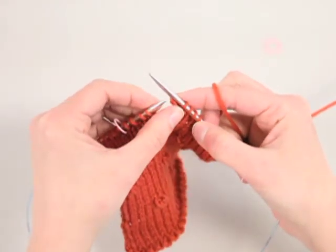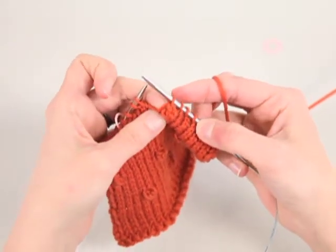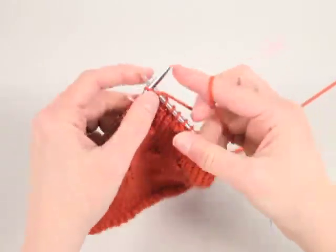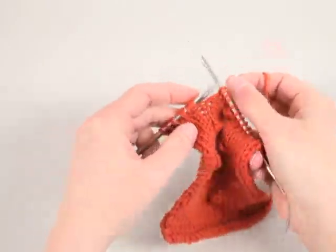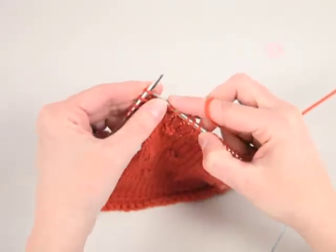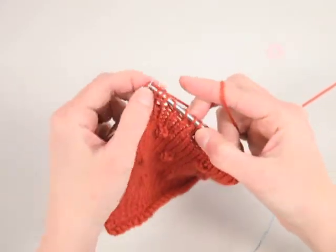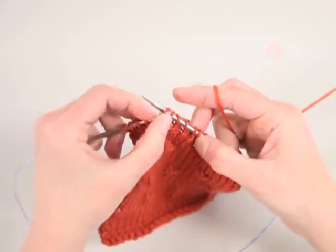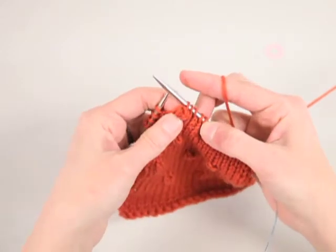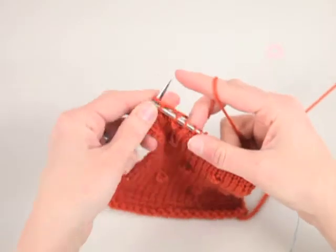You can push the stitch from behind just a little bit and you'll see your popcorn pop out. Continue along until you get to the next stitch marker or the four stitches that you can see grouped together. Slip the first three stitches as if to purl, knit the next stitch, and pass those three slip stitches over the knitted stitch. Push from behind and it pops out. These little popcorns show up especially well after wet blocking.